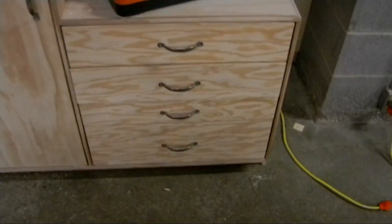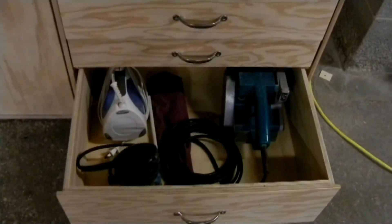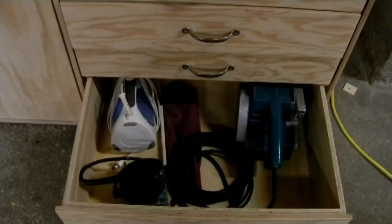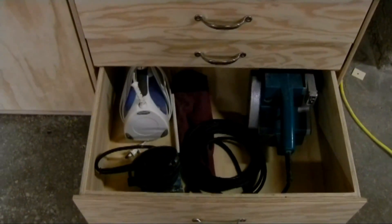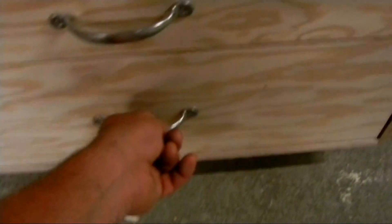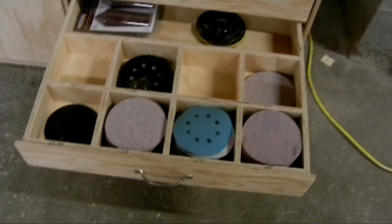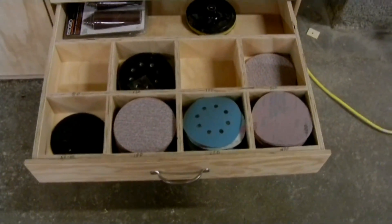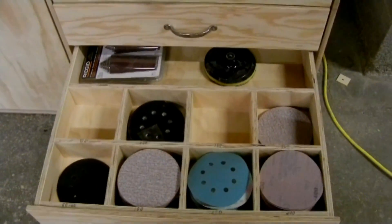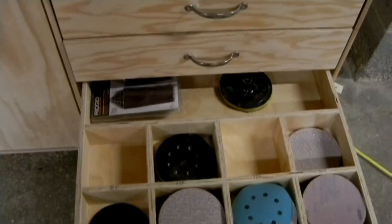The drawers are being used. The bottom one is for bigger tools like the belt sander, palm sander, and I also have a clothes iron in there that I use for edge banding. The next drawer up is for sanding discs for the random orbital sander, with some extra storage at the back — in this case, extra sleeves for the spindle sander.